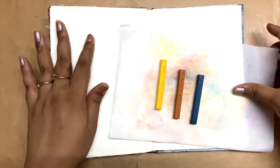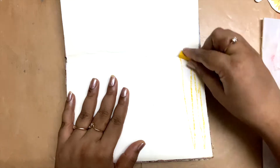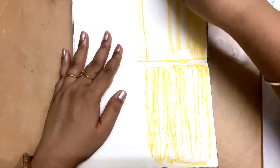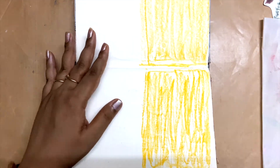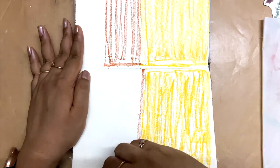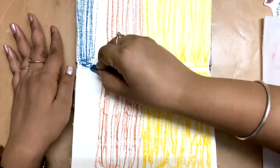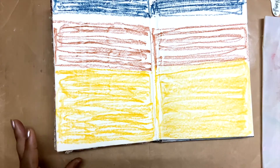I have taken out my Inktense blocks and I will be using them to color my art journal page. The page is not primed so I am using them directly on the paper. This is my first time using the Inktense blocks, so I'm not sure how they're going to be. I just know that you put them on the page and add water to blend them out, so that's what I'm going to do.